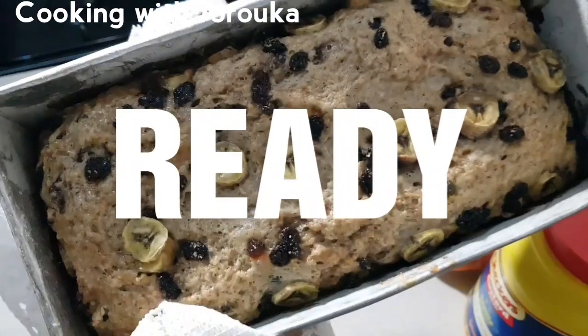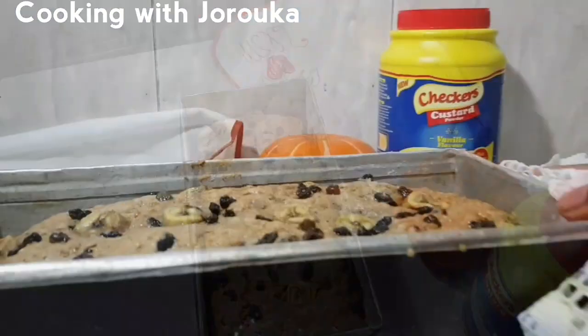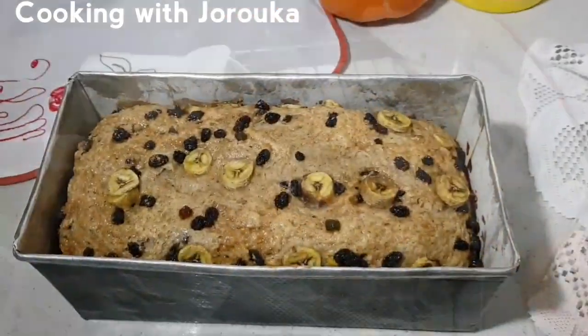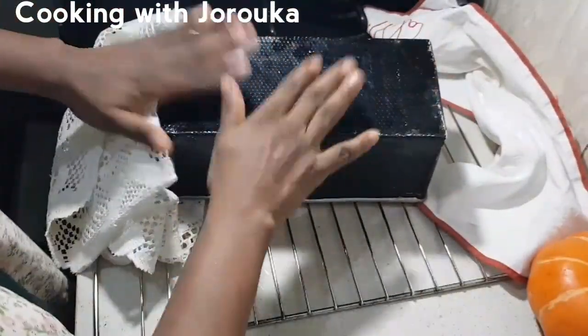This is ready and in it goes into the oven. We're baking it for about 50 minutes at 200 degrees. I bake it on the lowest heat because you do not want your bread to burn — you want it to cook through. It's a giant loaf, so use the lowest setting.